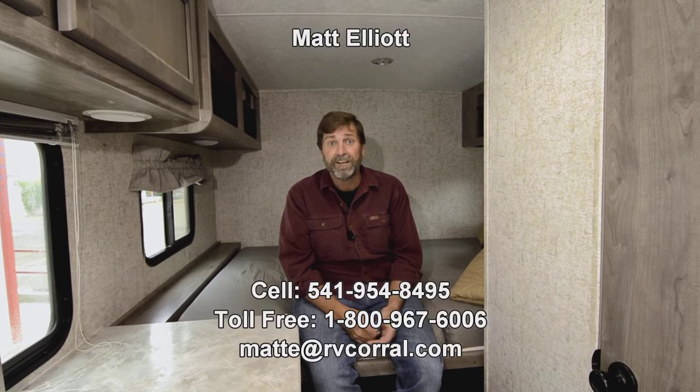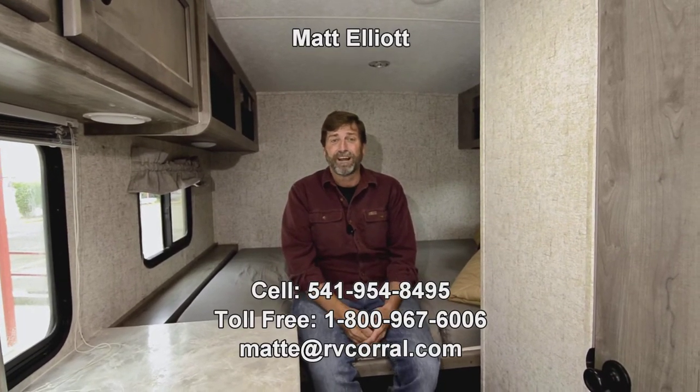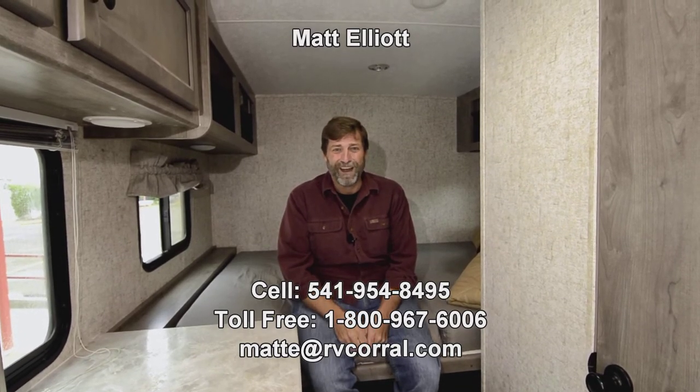I totally love this trailer. And again, don't forget this is an Apex Nano — it's extremely well built. I hope you enjoyed the video. I'd love to show you the trailer in person or answer any questions you might have, so be sure and get in touch. My name is Matt Elliott and you can reach me directly at 541-954-8495. Thanks a bunch — you have a great day.